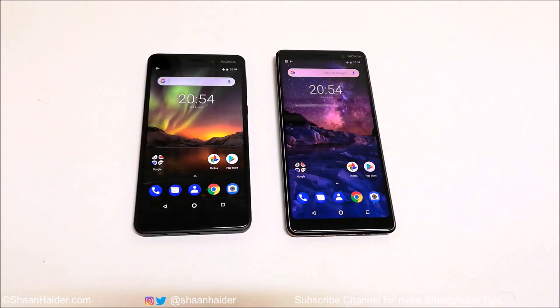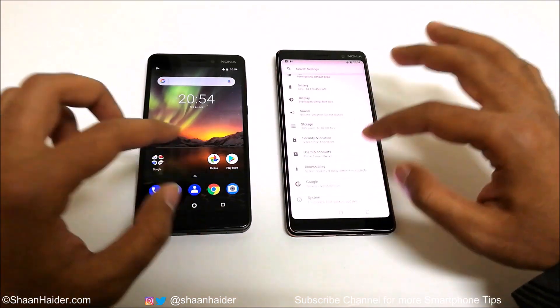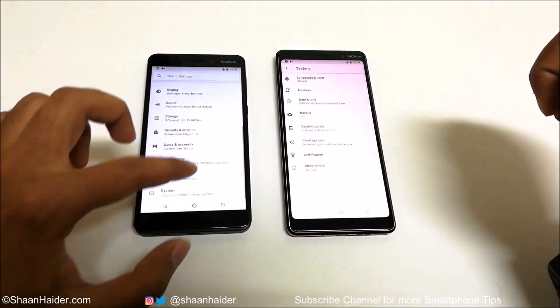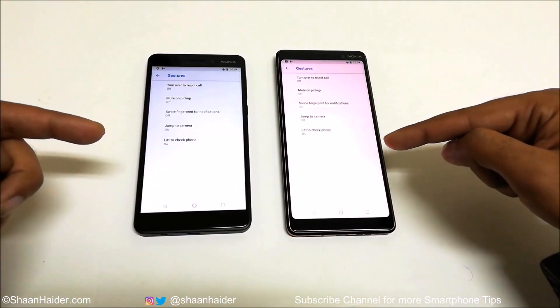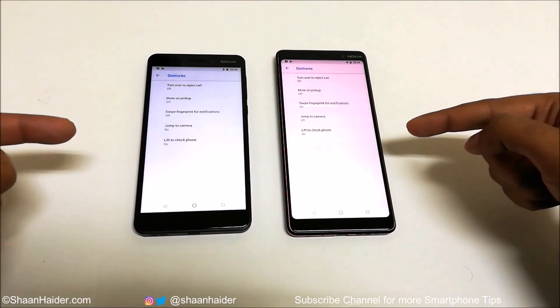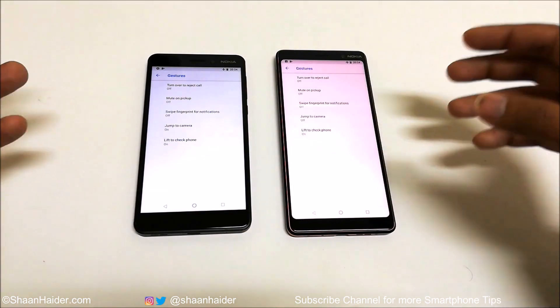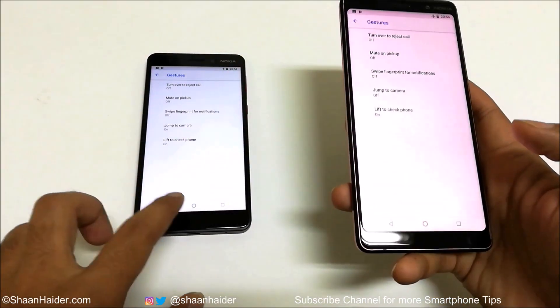To use the gestures, first of all you need to go to Settings and then scroll down, go to System, and here you will find an option called Gesture at the very top. You can see that in both of these devices — Nokia 6.1 and Nokia 7 Plus — the options are exactly the same, so that's why I'm combining both of these smartphones in one video.